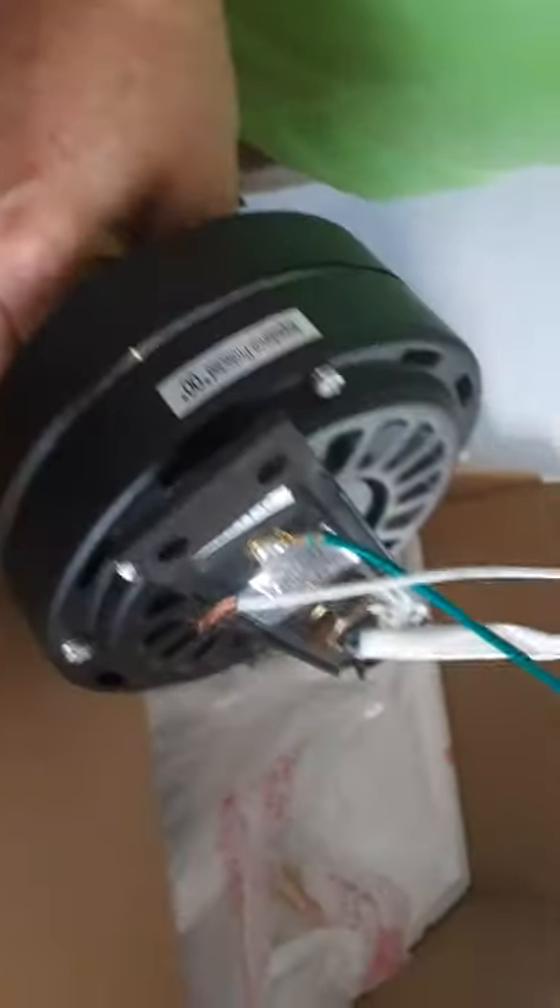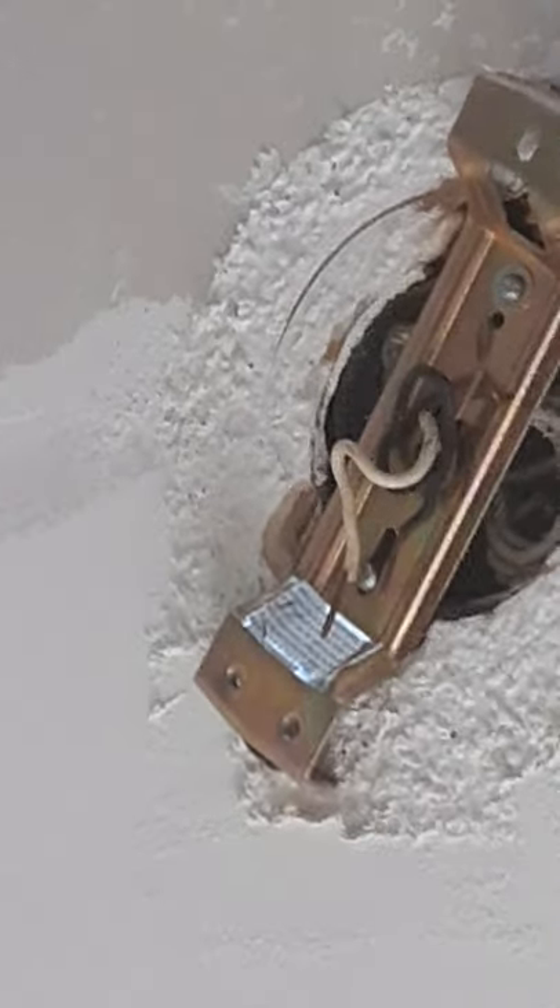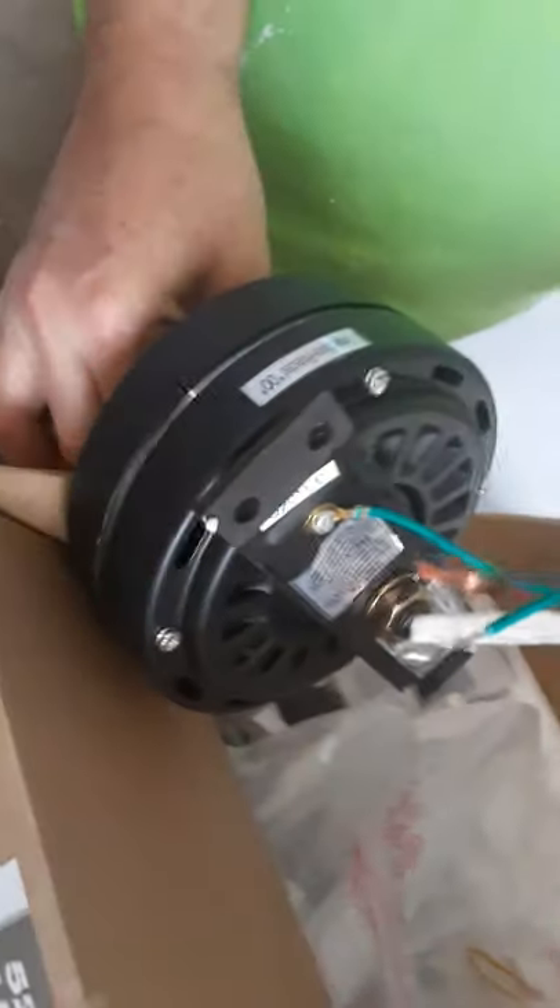This part goes in first because you can see the wires right here — you're gonna connect these wires up here. That's the first thing, but you've got to make sure that it's not dangling. Right here is where you're gonna connect the screws into these holes right here.